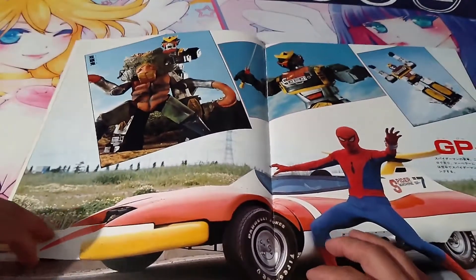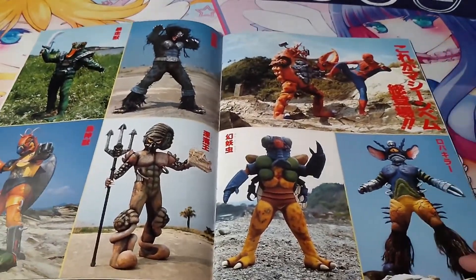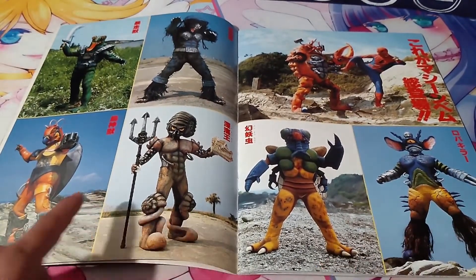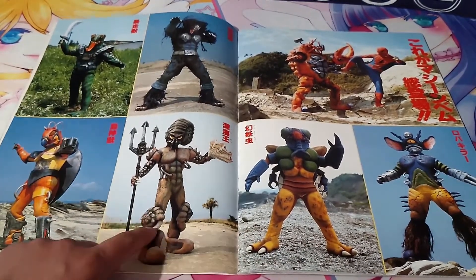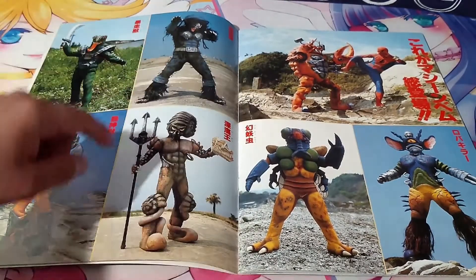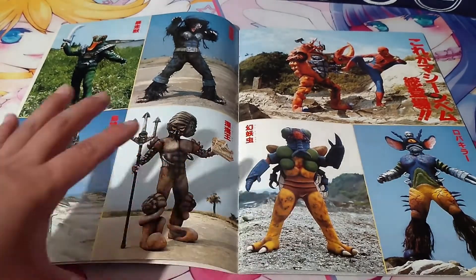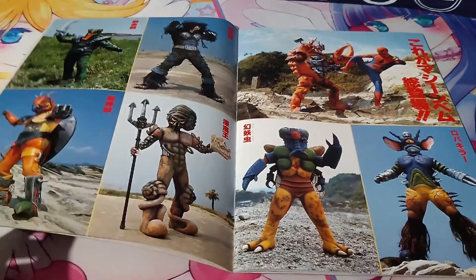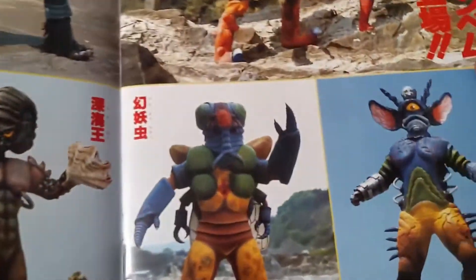I wasn't expecting this at all, but it has a whole catalog of the monsters towards the back. You can see way more details in them and see how much thought and care went in — this guy actually surprised me with how detailed he is, with the horn and the seashell wrapped around and everything, and the shell he has, but all the other little details coming around him make him look really good. I always thought this cat monster was super weird though.